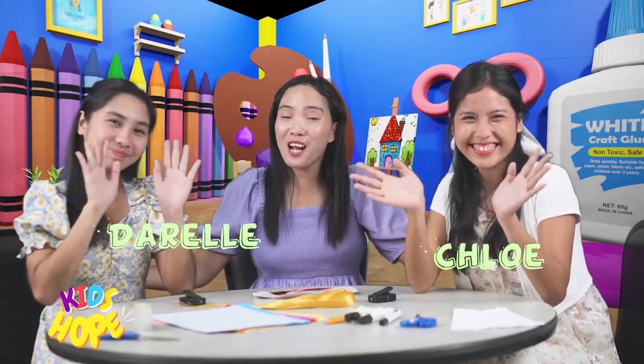But first, I'll need some help! Come on kids! Together with me is our Art Attack team — Chloe and Dara — to help us craft our hug mail!